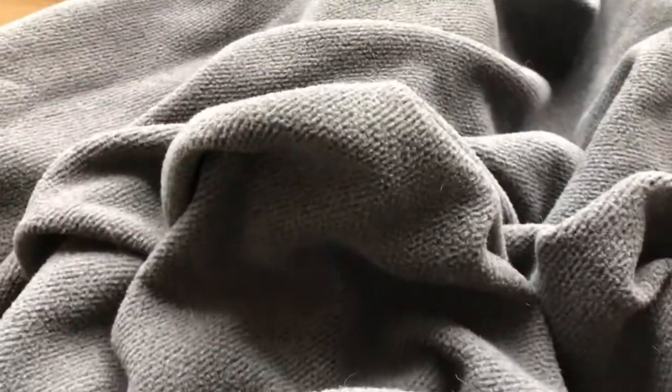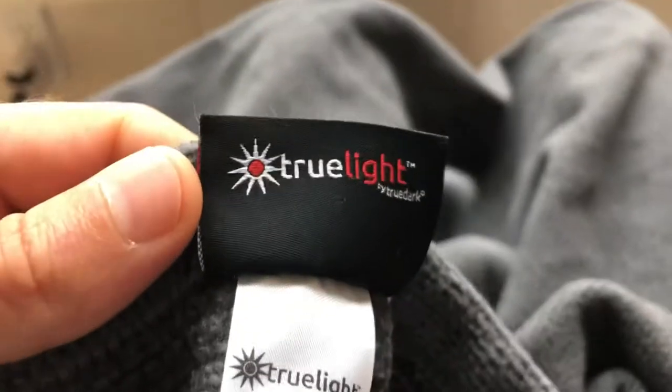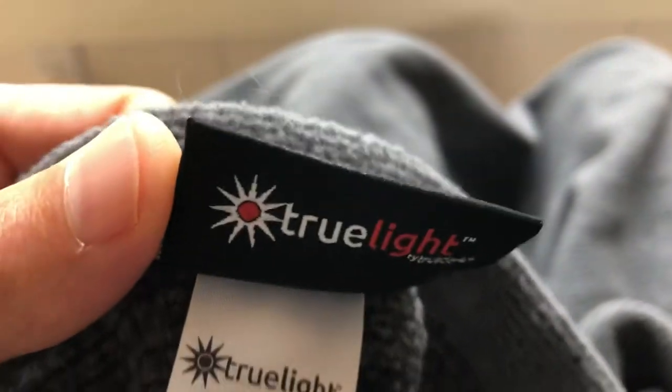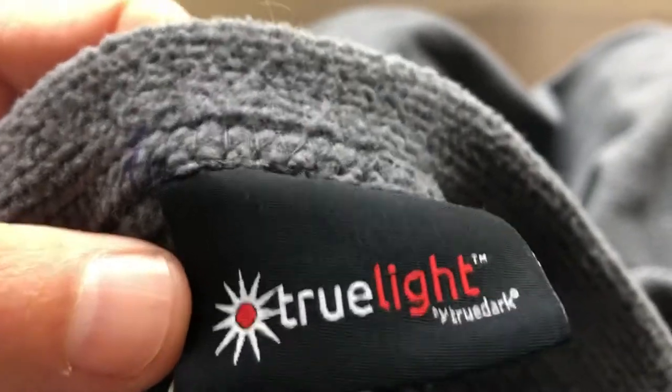At night I haven't noticed that, but when I take a cat nap in the daytime, I do think I fall asleep faster when I use this blanket. I don't know if that's just a psychological thing or if that's something the TrueLight TrueDark Regenerative IR Plus FIR Blanket actually does.